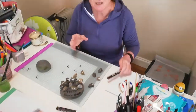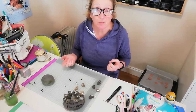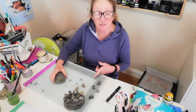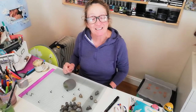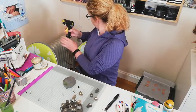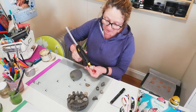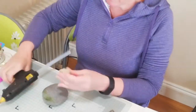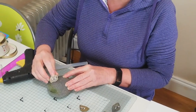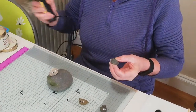Now I'm using my glue gun. I mentioned glue guns are very cheap — Tesco sell them for a couple of euros. I don't know what other glue I could suggest for sticking the rocks on because they need to be secure. So I simply just put glue on the bottom like that and stick it, hold it for a moment or two to let the glue set. Here we go again — just a nice big glob of glue.